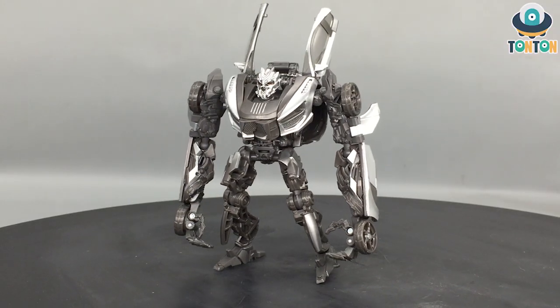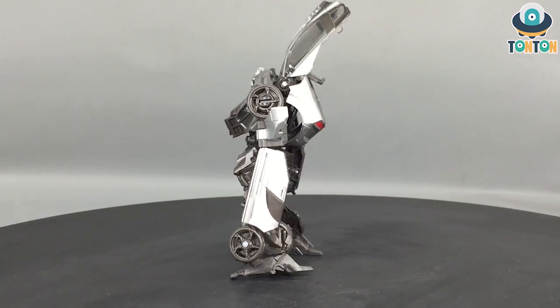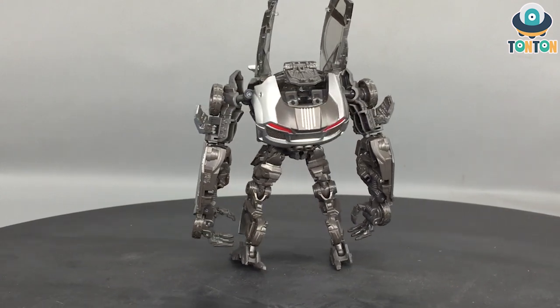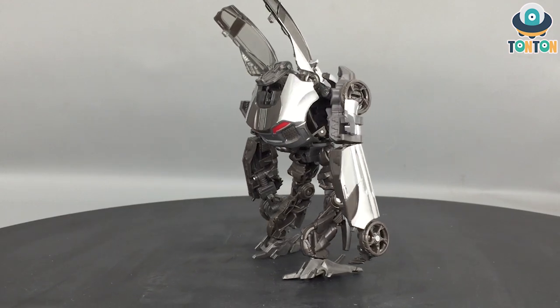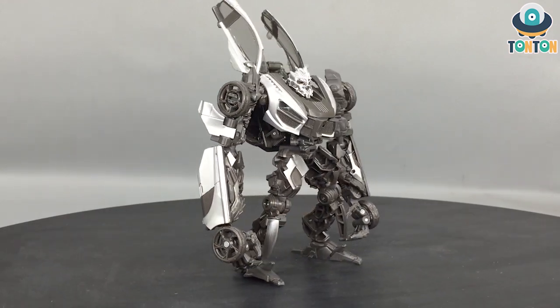What's up guys, Thanh Thanh here and welcome back to my channel. Today I got probably one of the last Studio Series figures from Revenge of the Fallen, and this is a guy that yeah, we all seen this coming. This is the Studio Series Deluxe Class Sideways from Transformers Revenge of the Fallen.